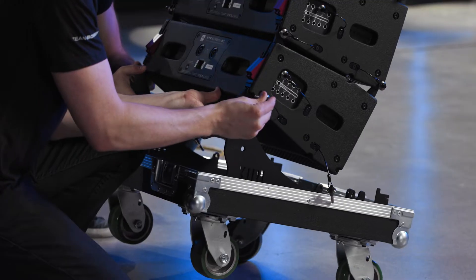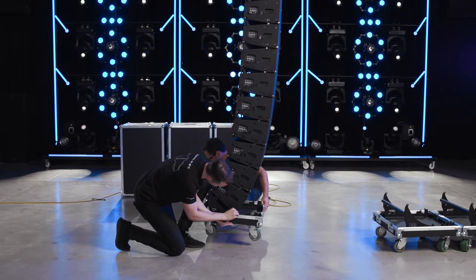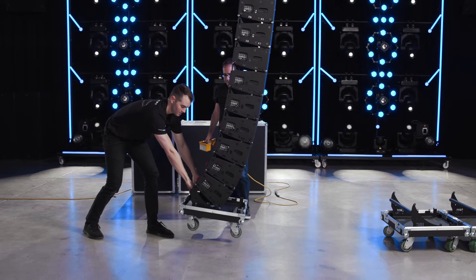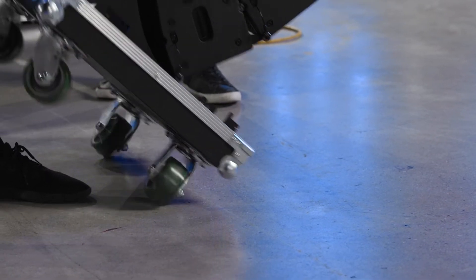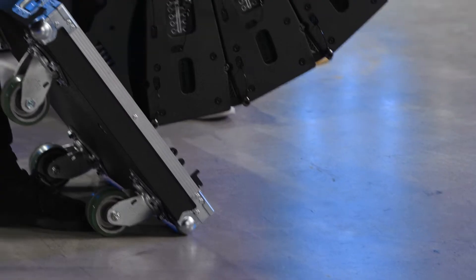Attach the road case base to the bottom cabinet by first connecting the rear points and then the front points. Use the handle at the base of the case to pull the lower section back while simultaneously lowering the array onto the front wheels. A nudge to the side as the wheels touch the ground will eliminate any unexpected movement as the wheels rotate into position.